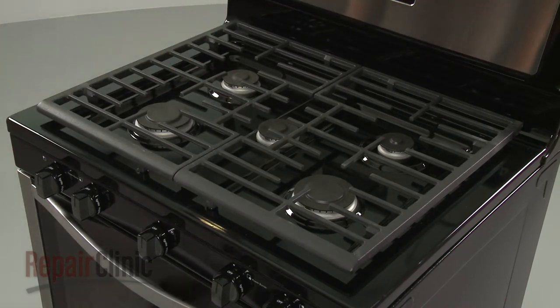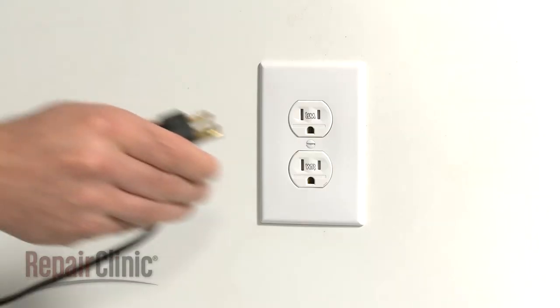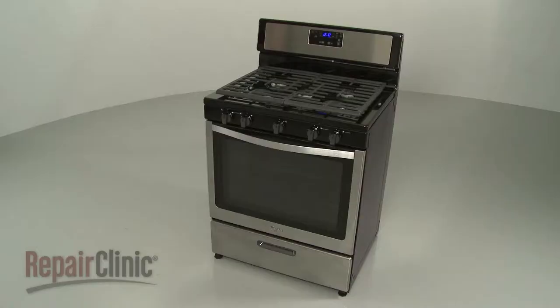With the repair completed, turn the gas supply back on and plug the power cord back in. Your range should be ready for use.